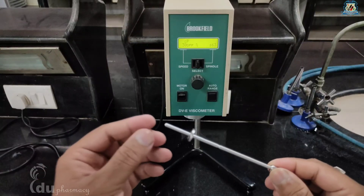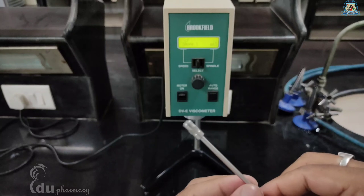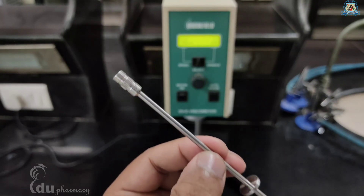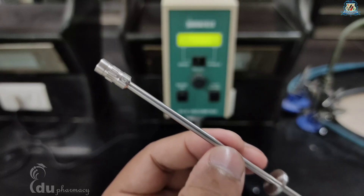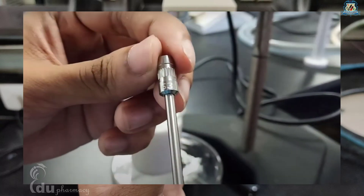Next is spindle selection. A spindle is a stainless steel bob which is an important part of this instrument. There are many types of spindles provided with the instrument; this model comes with a set of four spindles. You can start with a spindle of any size — the selection is totally on a trial and error basis, and you can always make adjustments according to the sample and viscosity readings. Spindles can be identified by the number provided on the side of the spindle coupling nut.